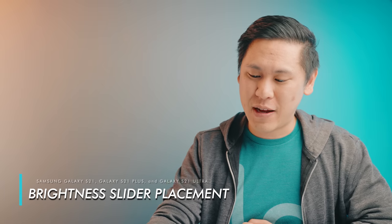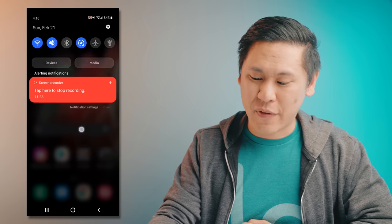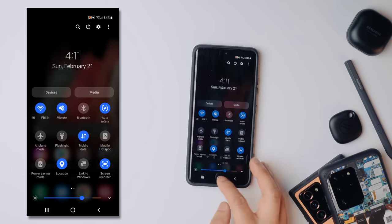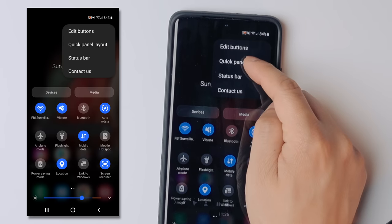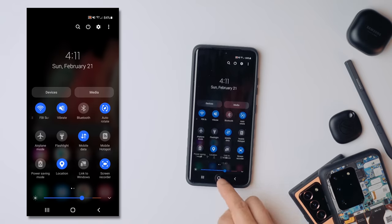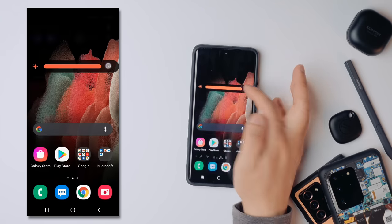Along with that notification shade, if you swipe down one time, you'll notice that it doesn't have a brightness slider, but if you swipe down two times, the brightness slider is right there. Maybe you want to have that brightness slider from the get-go. Swipe down all the way, go to the dot-dot-dot in the top corner, choose Quick Panel Layout, then choose 'Show brightness control above notifications' and hit Done. Now if you swipe down once, there is the brightness slider from the start.